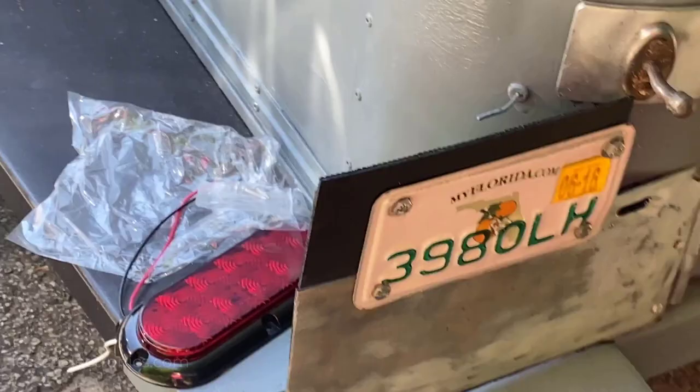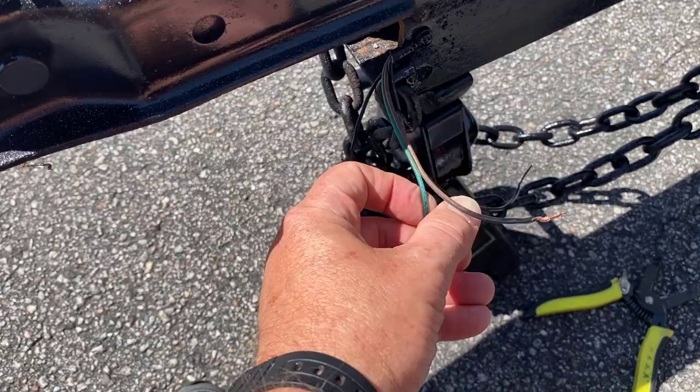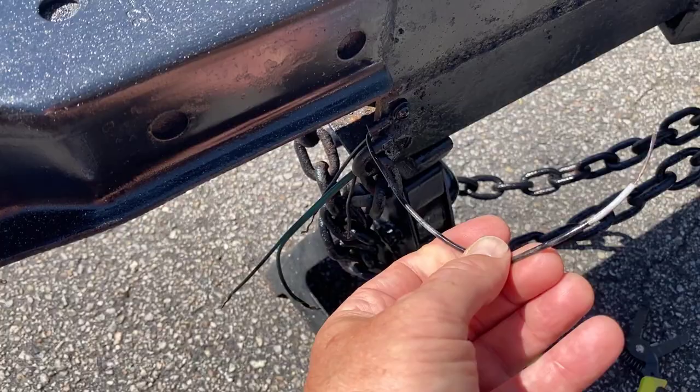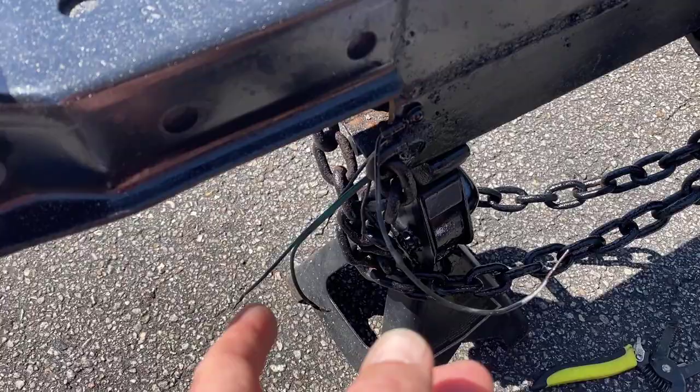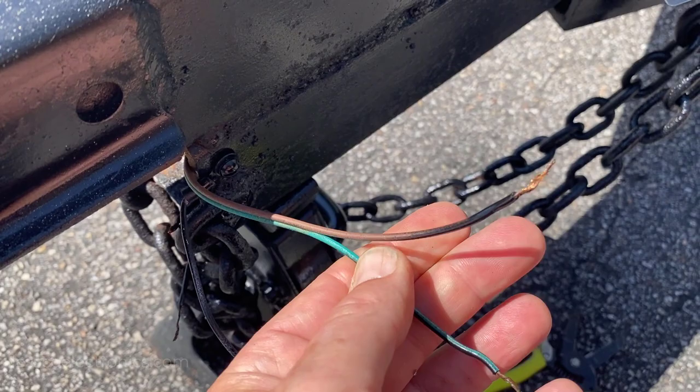This trailer should be looking sharp at night. Before I start wiring up this four-pin flat harness, you can see the pre-existing wires are going to match up color to color, which is nice. I have my ground which I redid — a nice clean bolt. You should always run a ground at the frame and connect it in unison so that we don't rely on just getting the ground at the ball, because you might be disappointed with how your connections are.